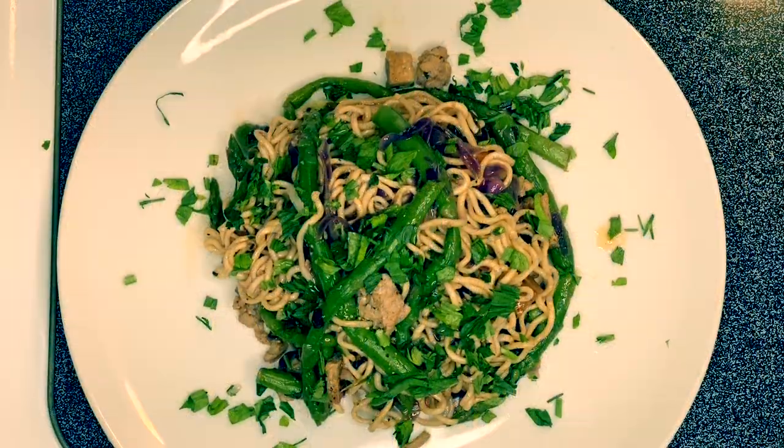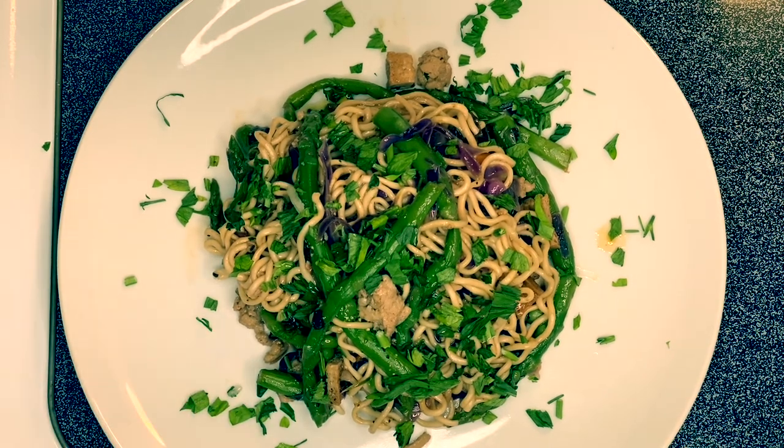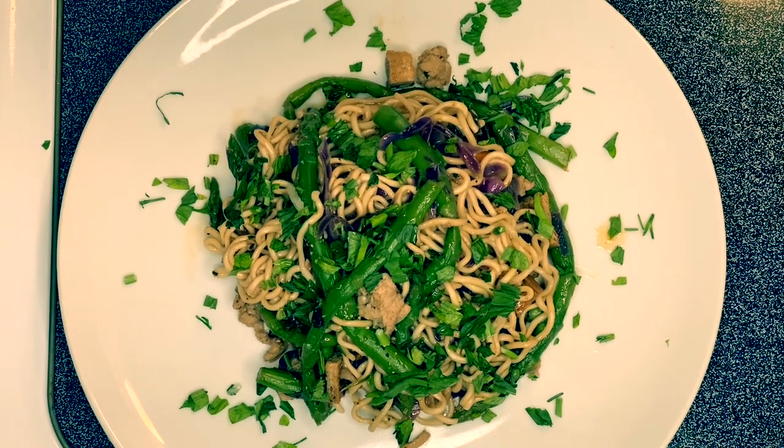There you go guys — this is our yakisoba noodles! We have asparagus, red cabbage, tofu, and mushrooms. This is just an easy, delicious dish. I hope you like my video. Thank you for watching, please don't forget to subscribe — I still have a lot of videos coming up. This is Anna, see you later guys, bye!